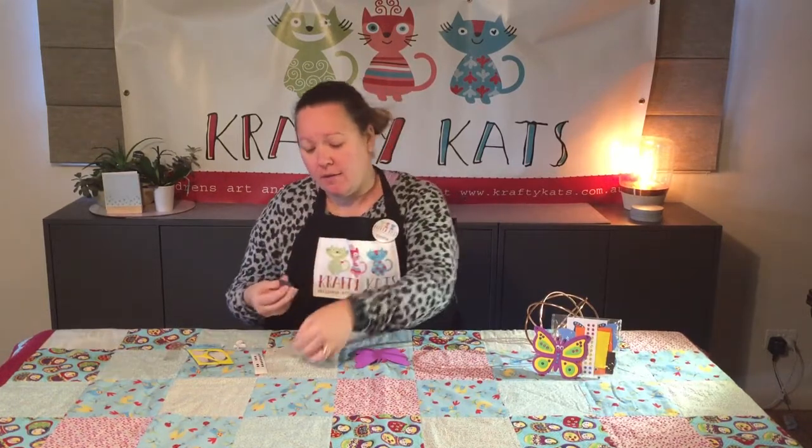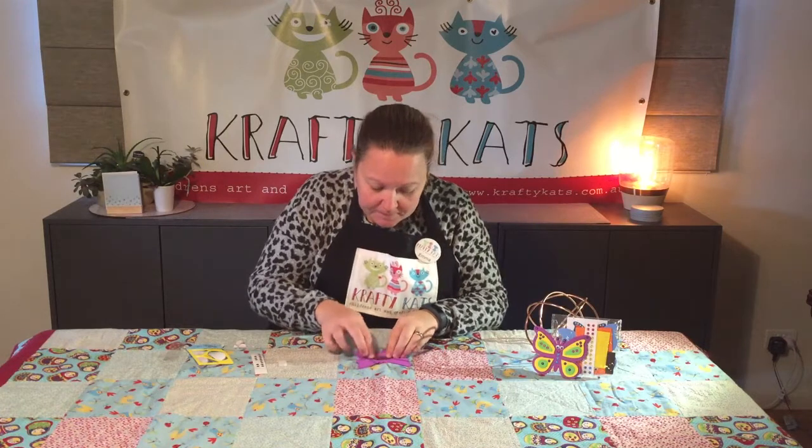So this beautiful butterfly can stick on your fridge — you just need the magnet. Peel off the back and stick it on. Now it's ready to go!